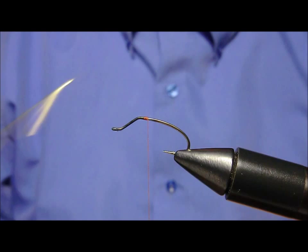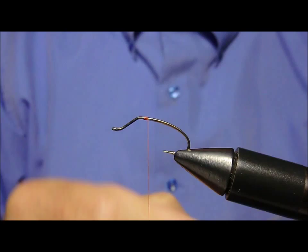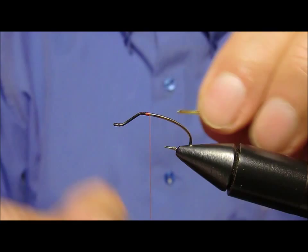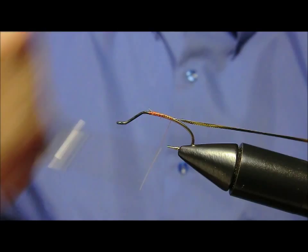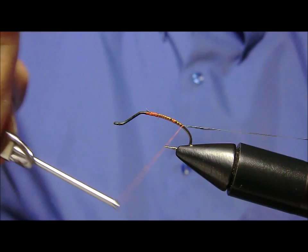Dopo aver fissato il filo di montaggio in questa posizione, applichiamo una sottilissima strisciolina sintetica color oro, scendiamo velocemente verso la curvatura. (After fixing the mounting thread in this position, we apply a very thin synthetic gold-colored strip, and quickly go down toward the curve.)